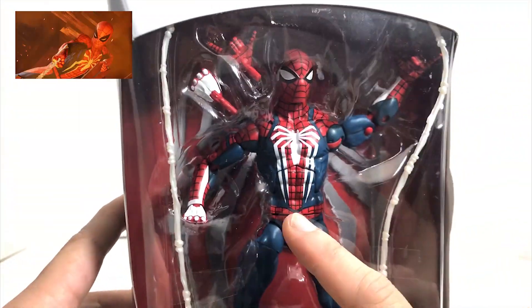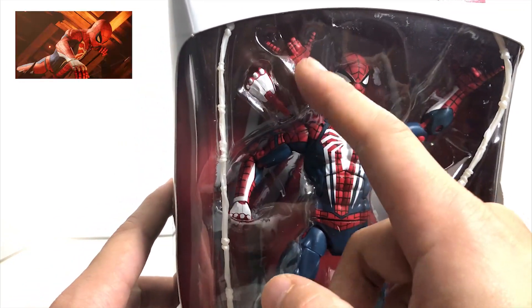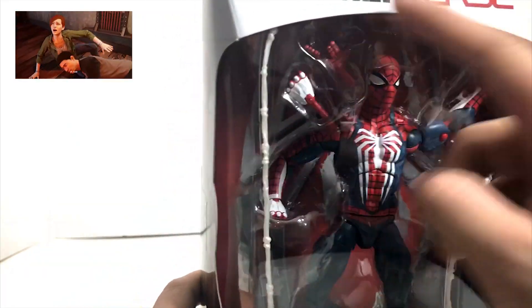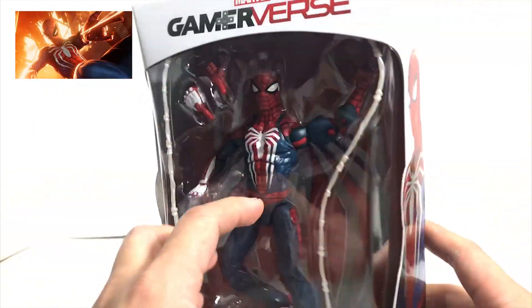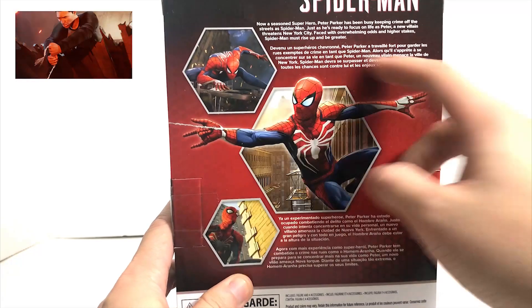Might as well look at it since they did send it. Here is the Spider-Man character — red design, looks pretty cool. You have the wrists and the spider webbing, two of them. And you've got the background symbol there on the box.